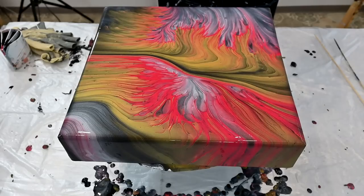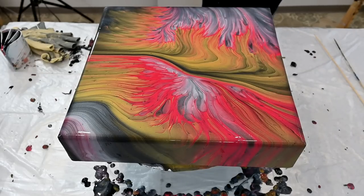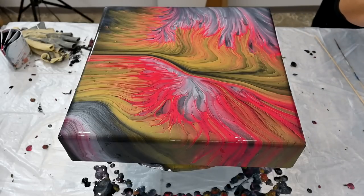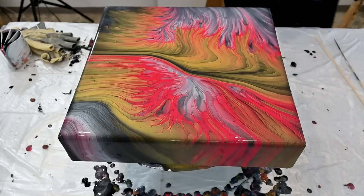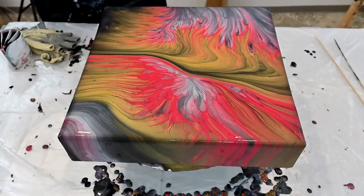So this is a close-up of the dry result. I love how this Sterling Silver kind of plays with the Festive Red and the gold and the black. I love the sides. I love these deep-edged canvases — they are really deep. I love how it looks on the sides too.